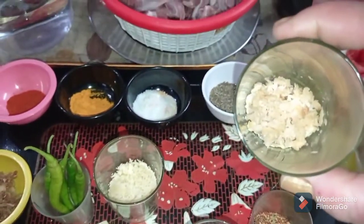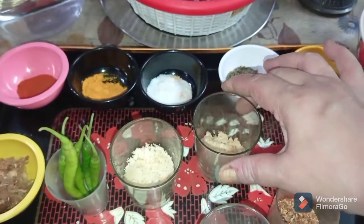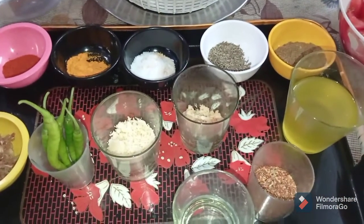This is a fine paste of poppy seeds, which is also going to add a lot of flavor to our Mutton Akbari.